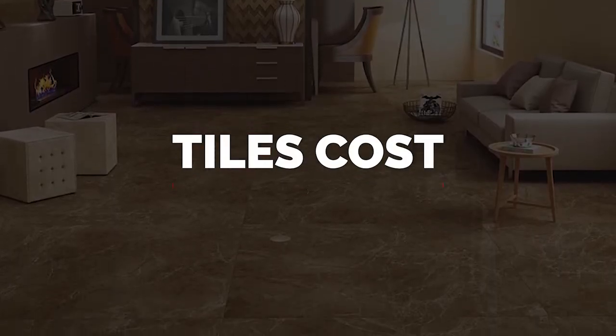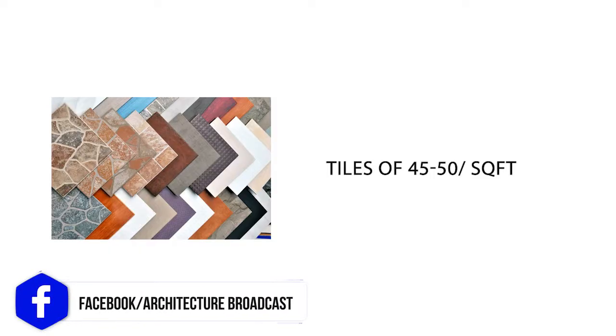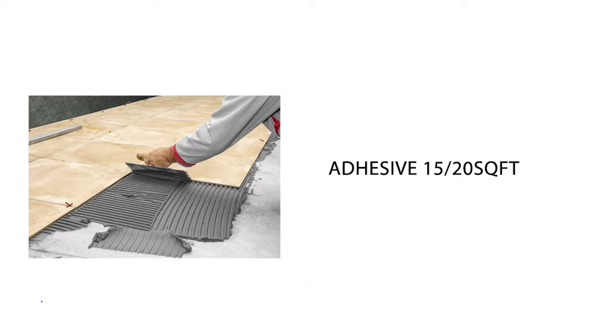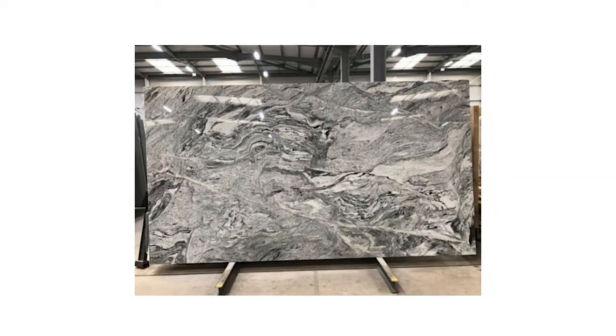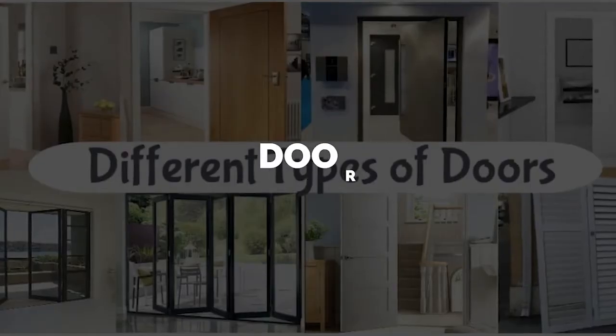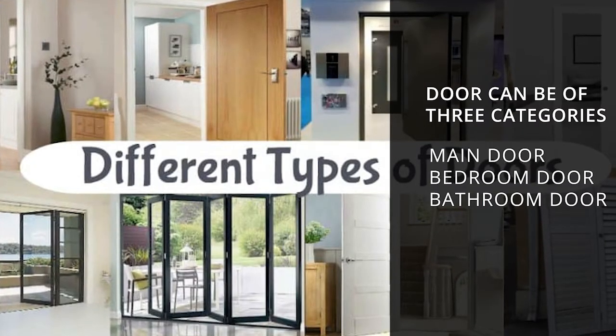Next is tiling. Commercial contractors typically use tiles at ₹40 to ₹50 per square feet, and the adhesive to fix them costs ₹15 to ₹20 per square feet. Tiling includes floor tiles, bathroom tiles, wall tiles, kitchen tiles, granite slabs, staircase cutting, and similar work. The total tiling cost is around ₹1,40,000.